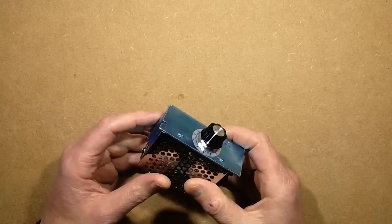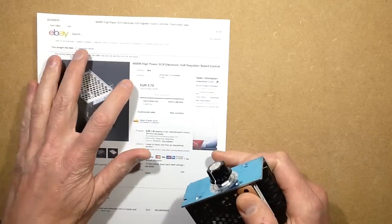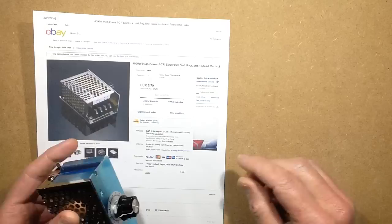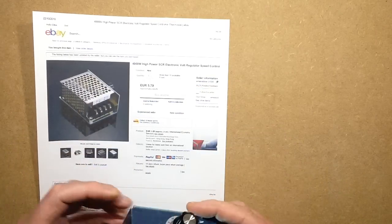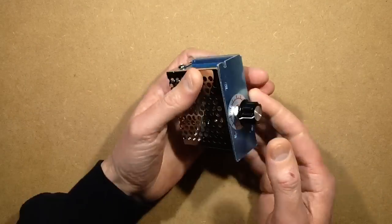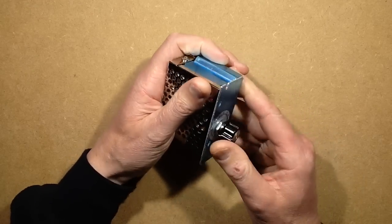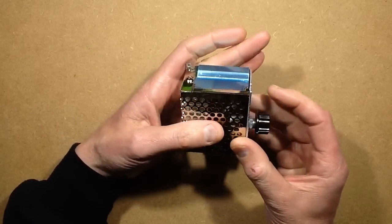This is a power regulator I bought from eBay. It's described as a 4000 watt high-power thyristor electronic volt regulator speed control, and it came from e-resistible. It seems to be a fairly common item - it looks like a piece of industrial control equipment you might find being used in Chinese factories, in the machines themselves or catering equipment.